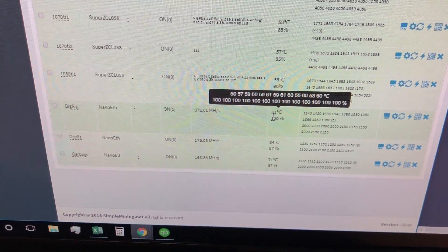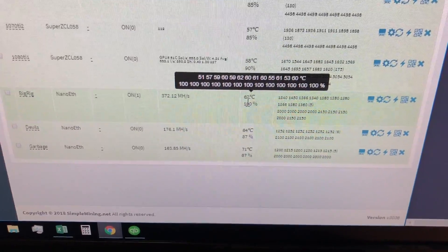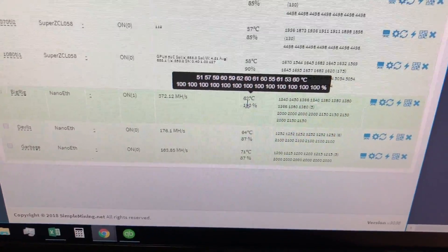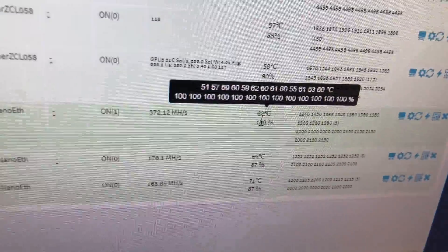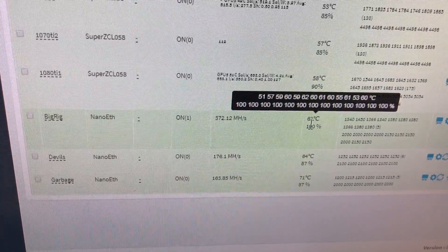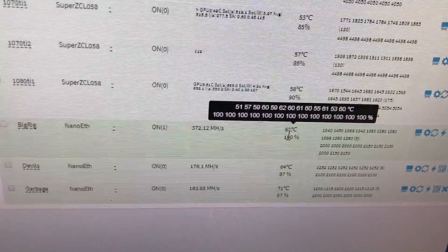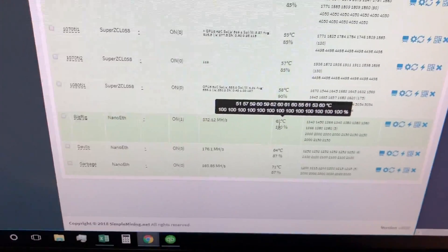Don't send your card off for RMA — you're gonna lose it for weeks. Don't have someone repair it — it's gonna cost a lot. Those fans are about $10 to $20 maximum off Amazon. I ordered mine same-day delivery, it came yesterday, I put it in today, and I'm back hashing. Hope that helps — I don't see a lot of GPU fan replacement videos on YouTube that are mining-specific. Give me a like if it did, and if you have any questions please feel free to chime in. Thank you.